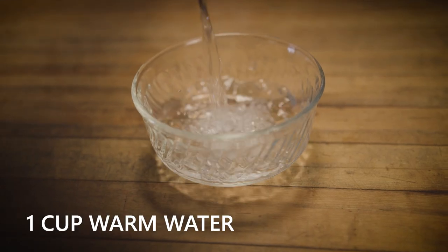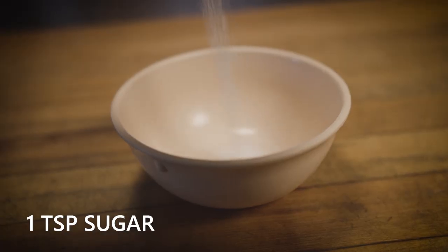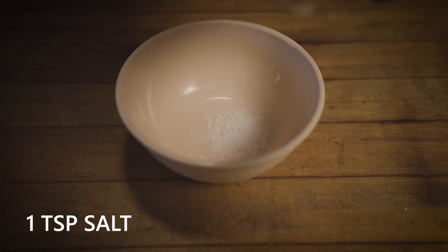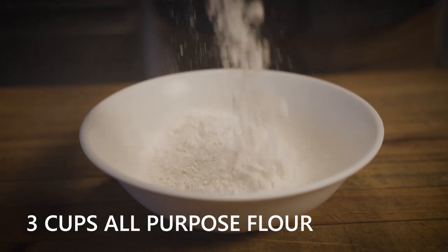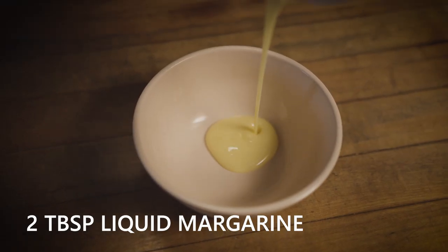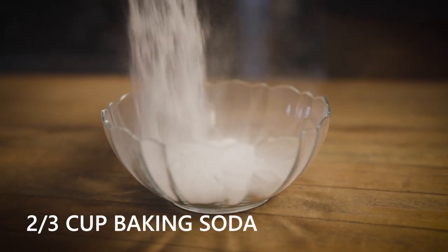You're going to need one cup of warm water, one teaspoon of sugar, one teaspoon of kosher salt, two teaspoons of active dry yeast, three cups of all-purpose flour, two tablespoons of liquid margarine, and two-thirds cup of baking soda.